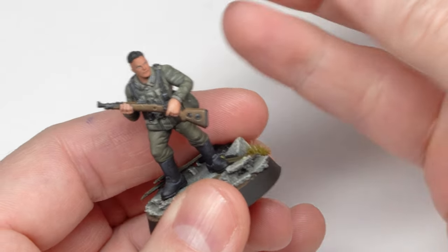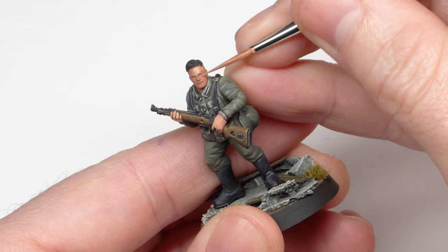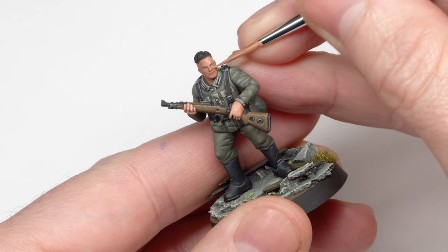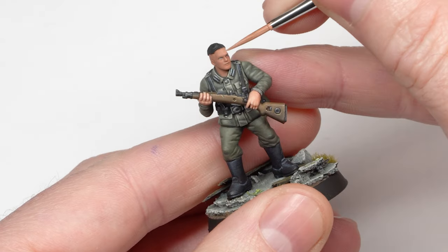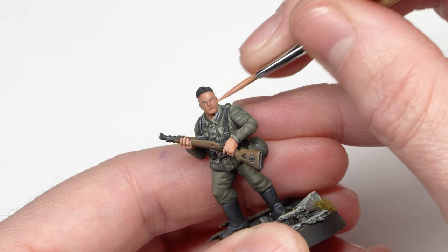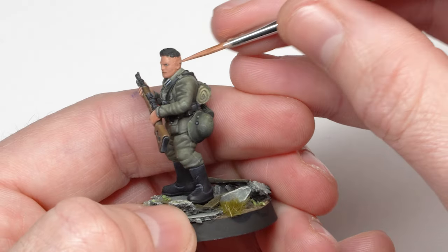Let's start by painting the base color over all the skin surface, making sure to cover everything well. Because the eyes have already been painted I need to be very careful not to ruin them. Little by little I'm covering all the skin area, and I recommend leaving it to dry in between layers so as not to move the paint and drag it from one area to another.